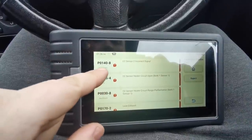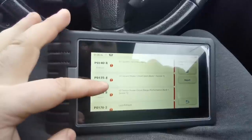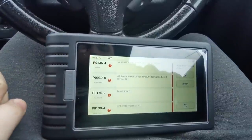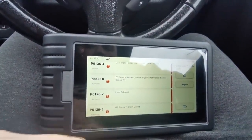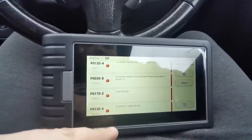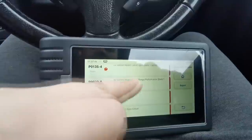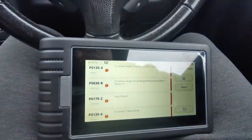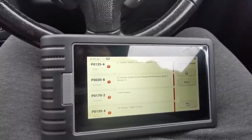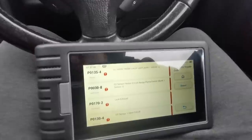So we've got P0140, P0135, P0030, P0170, and P0130 - all of them lean exhaust, all pointing to the O2 sensor circuit. It says O2 sensor one circuit open. So what we're going to do is change it. I could have bought a new sensor - they're about £60 online - but for the sake of it I gave £10 for two second-hand sensors that I know are working.